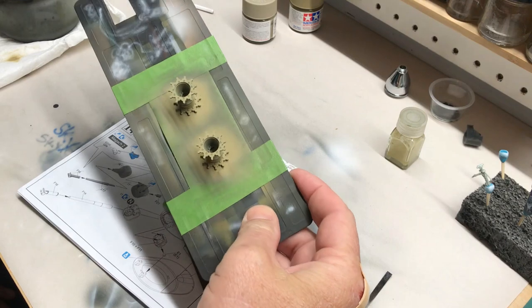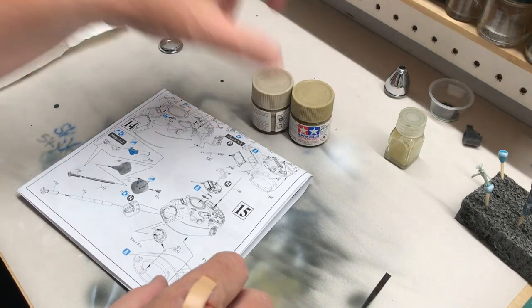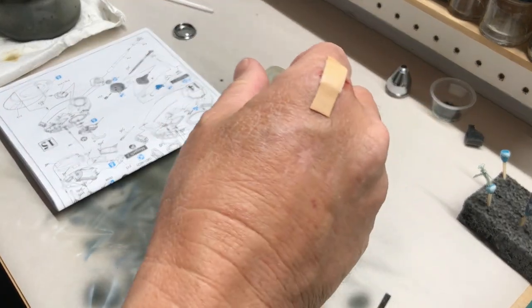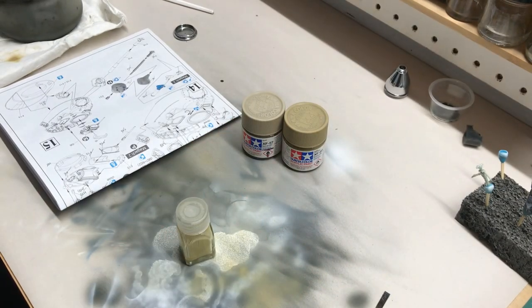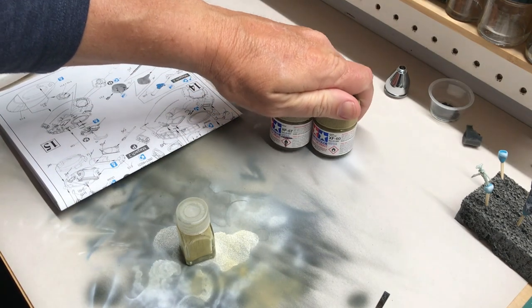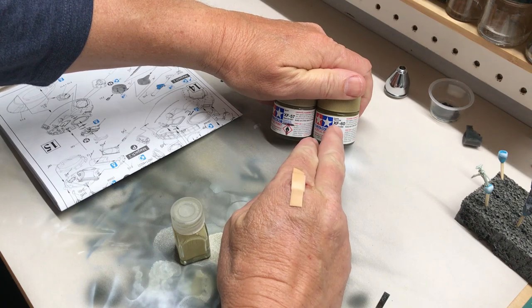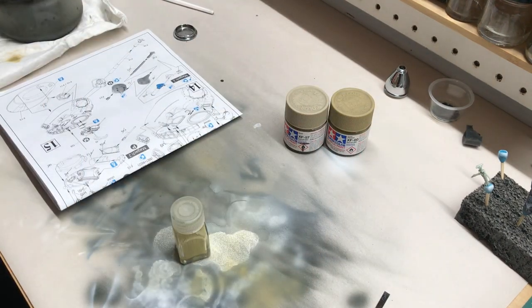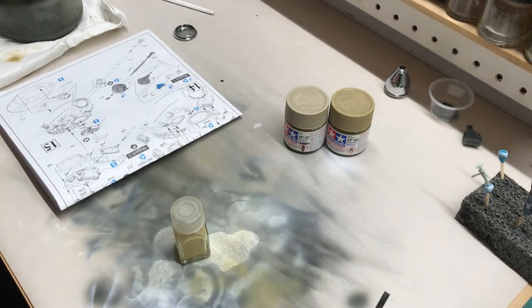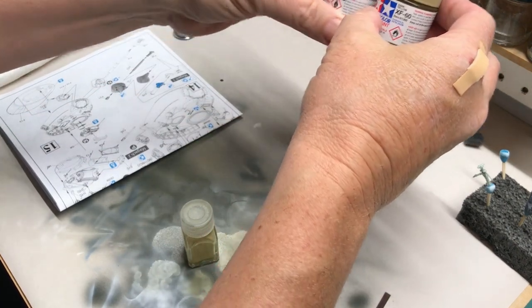Drive sprockets turned out fine. For the color, I looked online — Israeli colors are debated like any other, with everyone having a different opinion. I found one that seemed pretty good for the Six Day War time period: a 50/50 mix of Tamiya XF-57 Buff and XF-60 Dark Yellow, which gives a nice dusty yellow color. I like the color, so even if it's not 100% correct, I'm stoked. Base coat is done and I can move on to weathering.